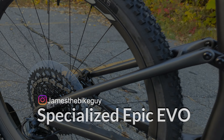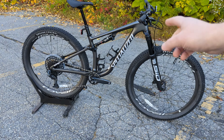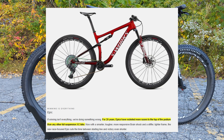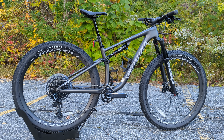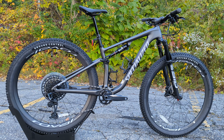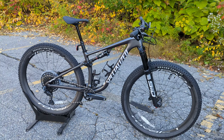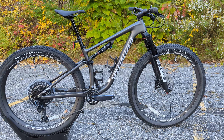You might be asking yourself what the heck is an Epic Evo Expert. Specialized has their Epic series, and the Epic is the winningest XC race bike nameplate. This bike has been around quite a long time in several different generations, and from World Cups to local XC races it's one of the most popular bikes you'll see on a race day. Part of those reasons have always been that it combines good performing front suspension as well as rear suspension that almost acts like an XC hardtail.